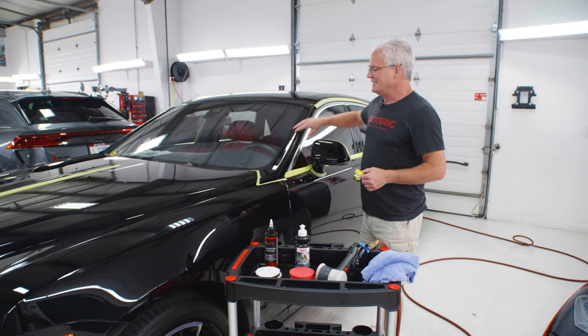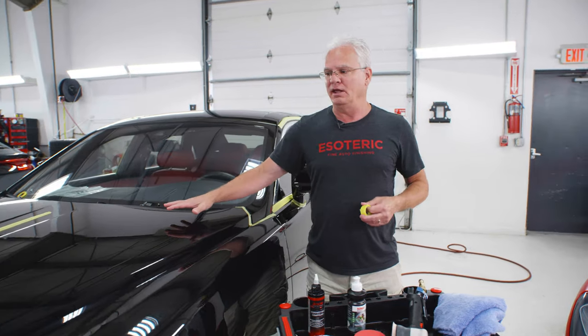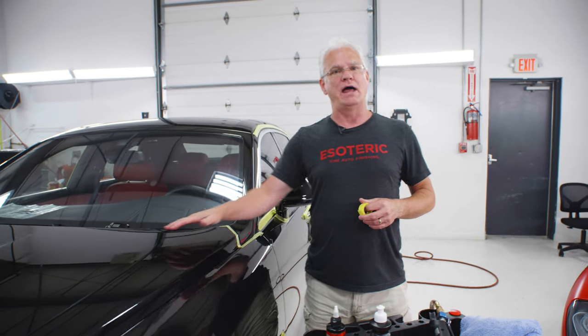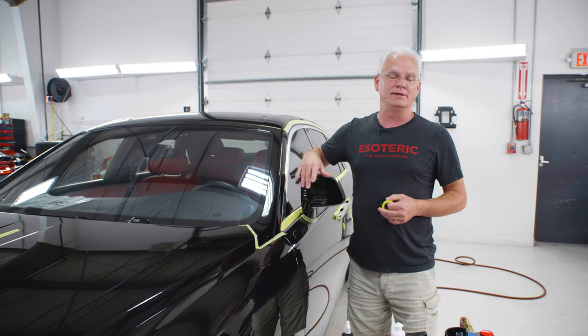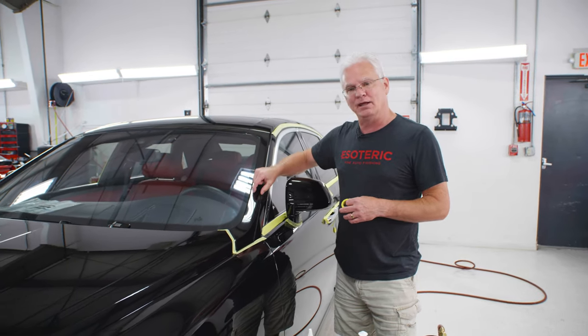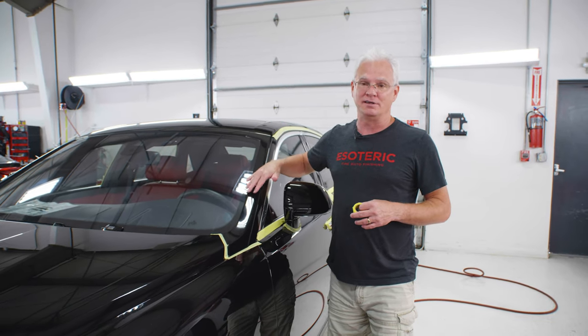What we want to talk about here today is polishing on A-pillars. It's not the same as if you're polishing on a flat surface. There's a lot of curvature going on here. You need to approach it a little bit differently. Otherwise, you're going to end up with the middle of the pillar looking good, the outer edges not so good.